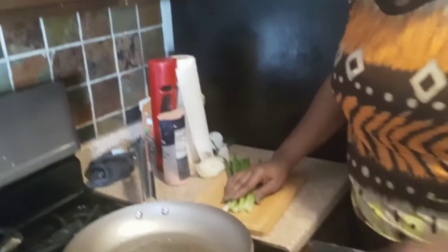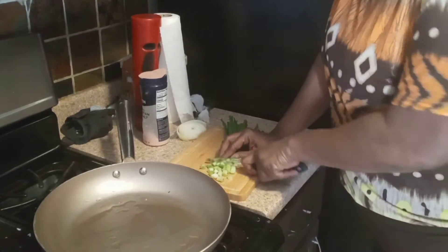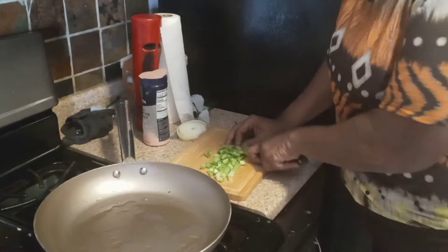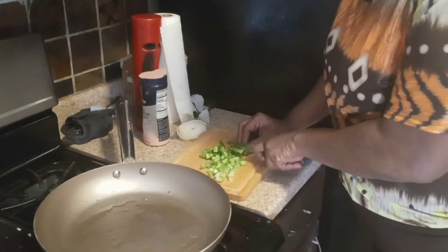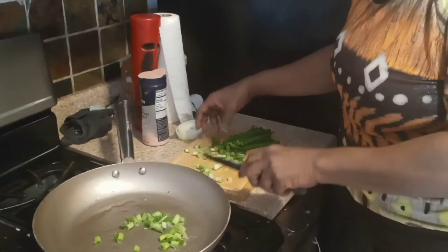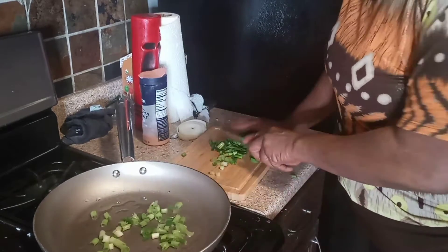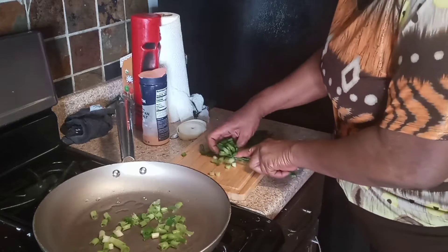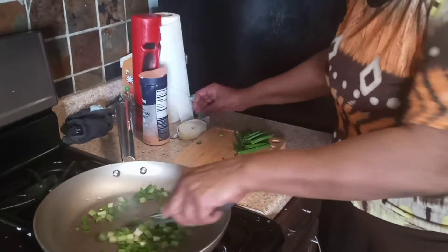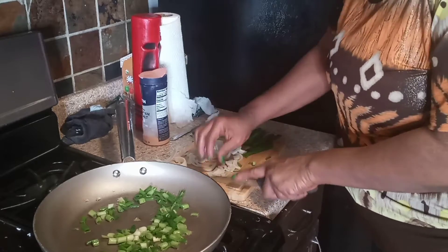Thank you for coming. So I got some green onions right here. I'm just going to get these chopped up because this is going to be in the enchilada pie mix. I'll save half for the hamburger meat and then half for when I actually make the pie. I use green onions and white onions for my enchilada pie.